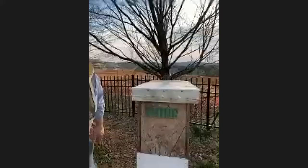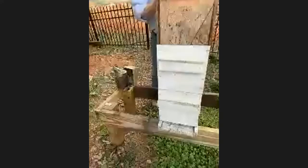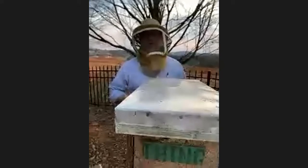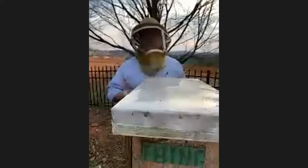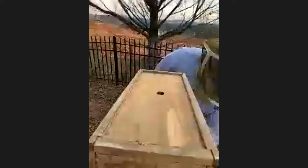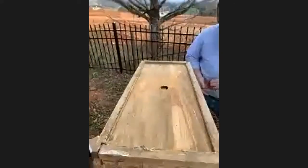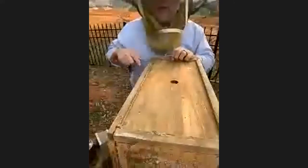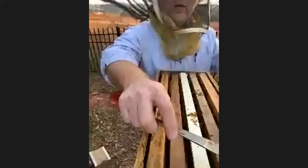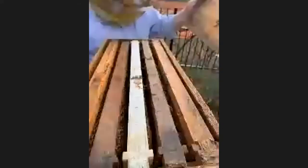We're going to start by smoking the front, letting the bees know we're coming in. This creates a natural response that calms them down and causes some bees to gorge on honey. In a forest where bees live naturally, if there was a forest fire they would smell the smoke and gorge on honey just in case something happens to their hive. I've puffed a little smoke in the lid, then take off the top lid, which reveals what we call the inner cover. The bees glue everything together using a substance called propolis, which you can see — it looks like glue and is everywhere to seal up the hive.